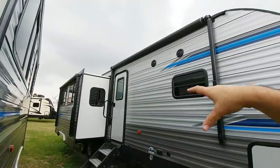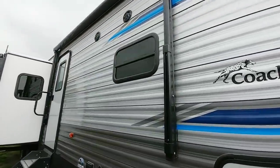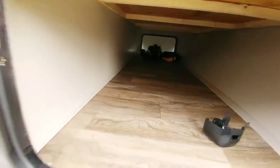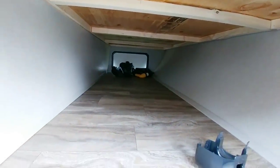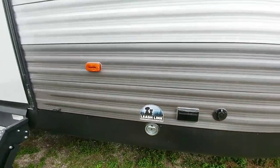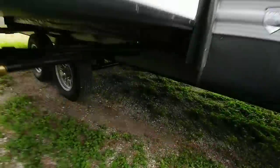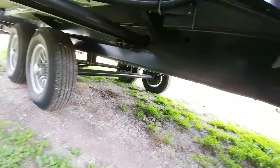You have an awning on the slide and an awning up front, plus you can see the outside speakers. The front pass-through storage is a really good size — about two and a half feet wide by about 16 inches tall. There is cable as well as power out here, so if you're going to put a TV outside you'll be able to utilize that. Looking underneath, this rides on a 10-inch I-beam frame.